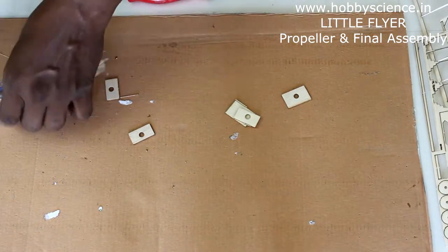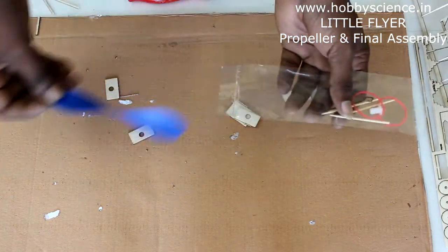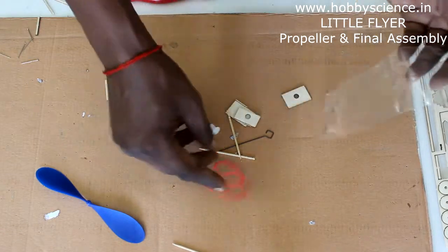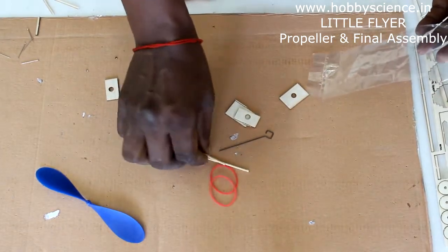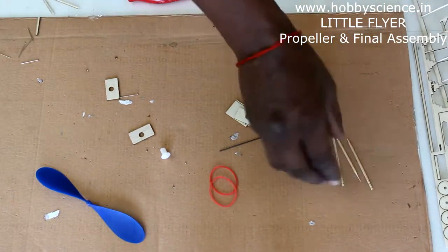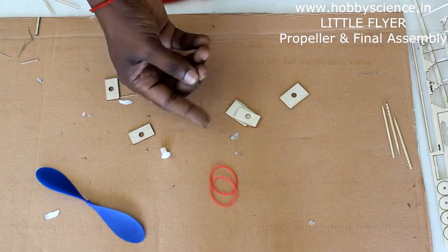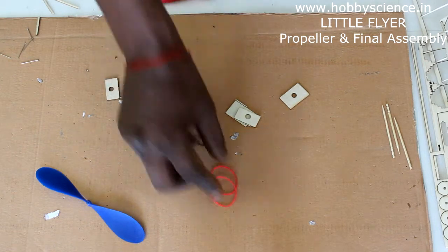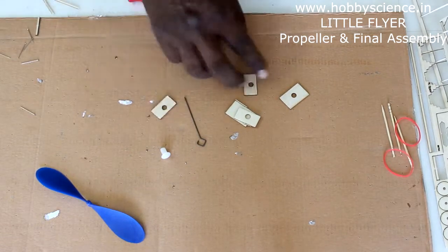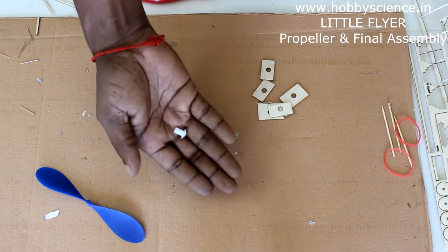Take this propeller kit and open it. There's a propeller, and you have toothpicks. The toothpicks are required after we cover the model with paper, so keep them aside for now. You have one propeller shaft, a propeller hook, and rubber bands — those are also not required right now. These parts are from sheet 2, and you also have a thrust button.